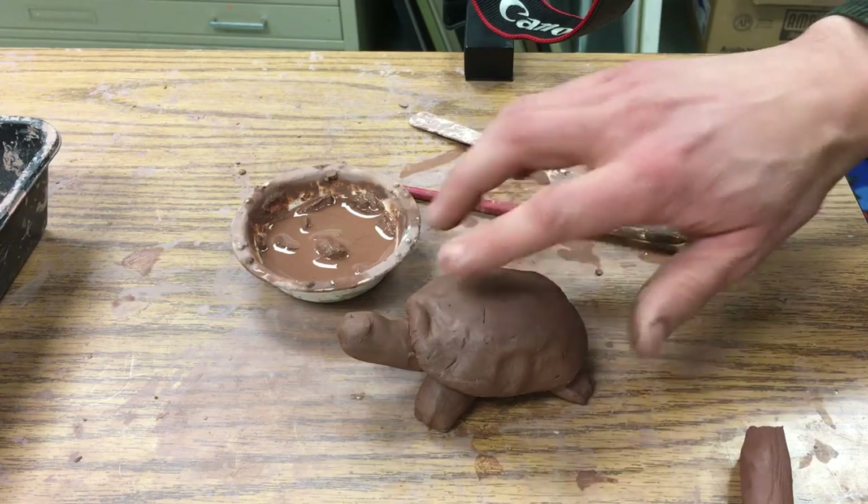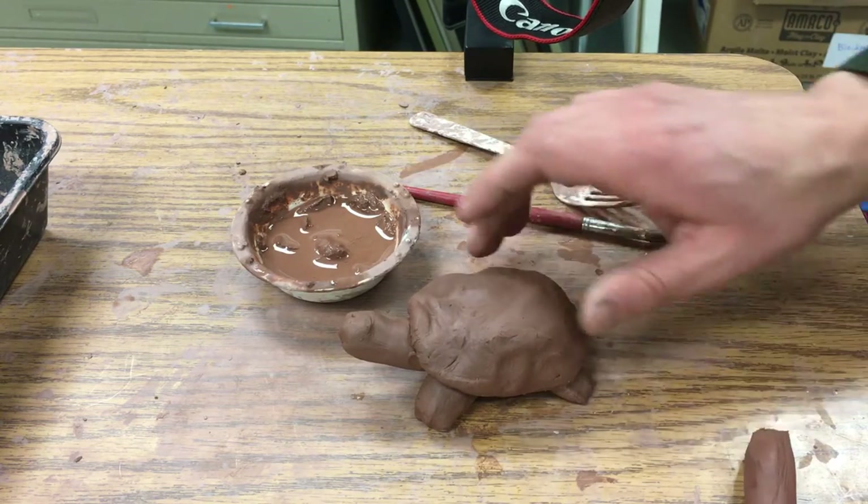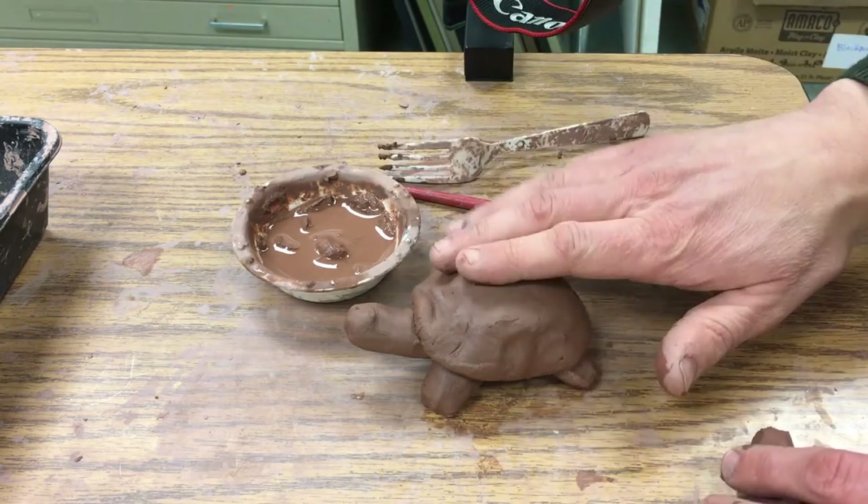And then you have your little turtle. He's still kind of wet, so we're going to leave him for one more day and come back and carve in details into the shell.